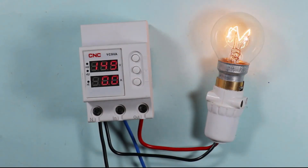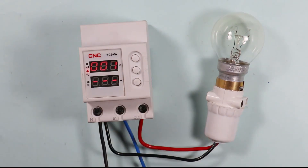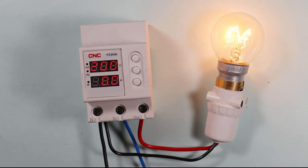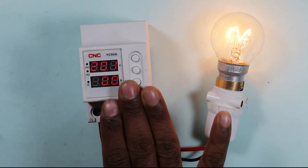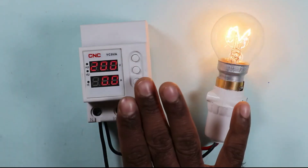The voltage has now been decreased to 146 volts and you can see the lamp is turned off. When the voltage is set back to normal, as soon as the countdown completes, the lamp turns on again. If you want to buy this product, the link is provided in the description. Thank you for watching this video.